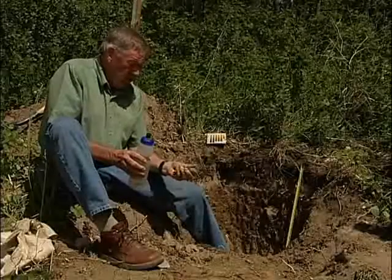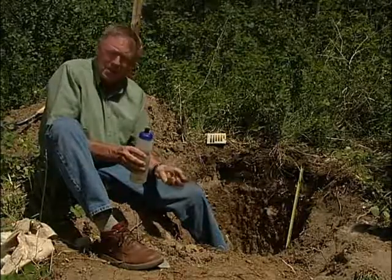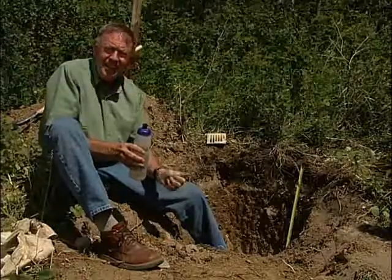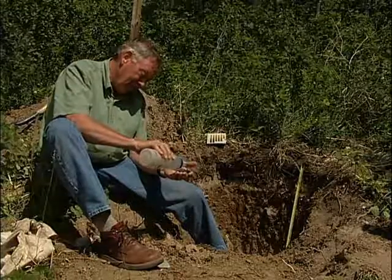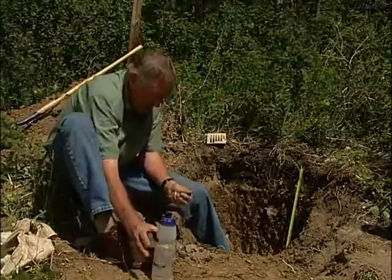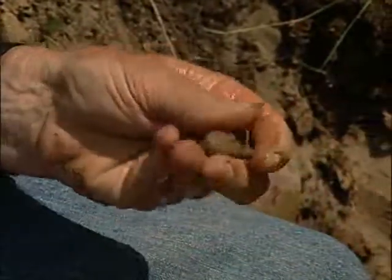Now we are going to move on and texture the B.T. horizon. What we are expecting in this horizon is that, in comparison to the A.E., it will have more clay. So we are going to wet it up carefully and just see how clayey the texture indicates it might be.